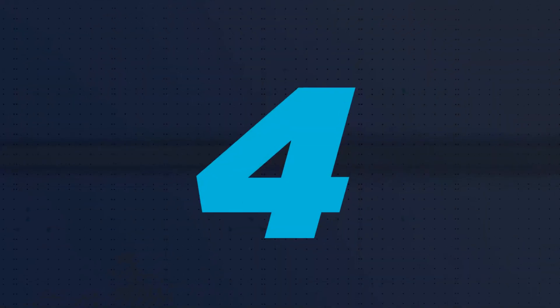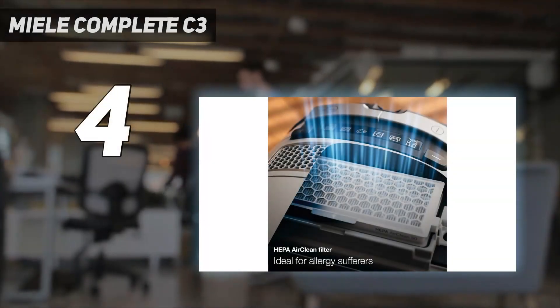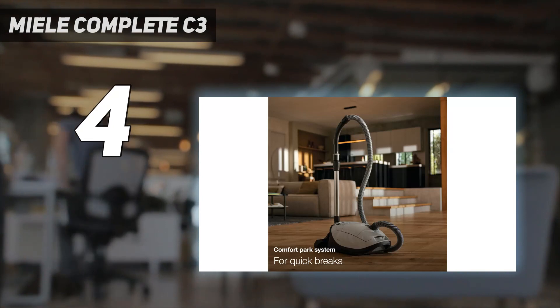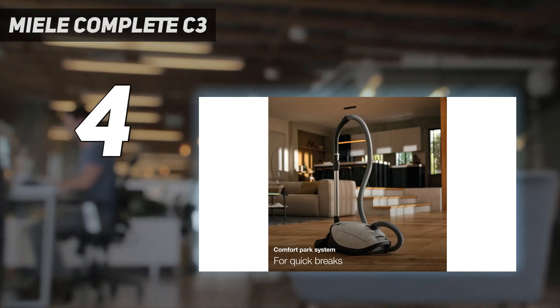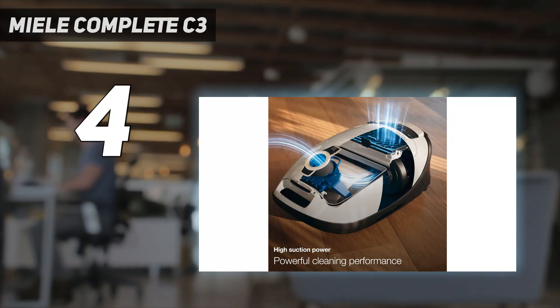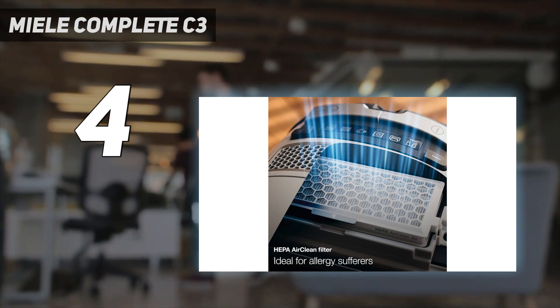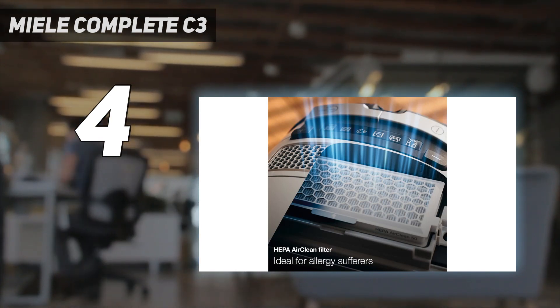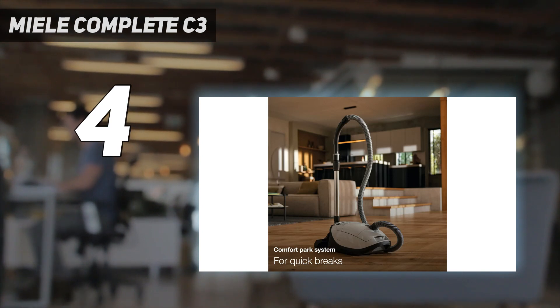Coming in at number 4: the Miele Complete C3. If you don't mind exchanging the portability and convenience of a cordless model like the Dyson V15 Detect for more raw power, sturdier build quality, and not having to worry about keeping your vacuum's battery charged, put the Miele Complete C3 on your shopping list. The Brilliant variant sits at the top of the C3 lineup and, unsurprisingly, it's loaded with convenience features.